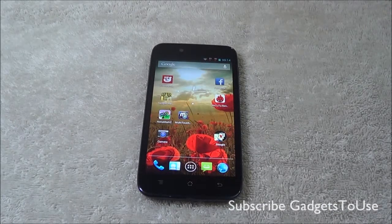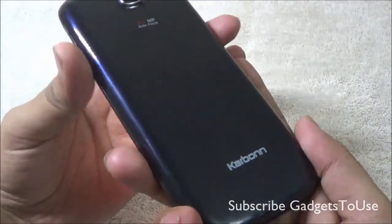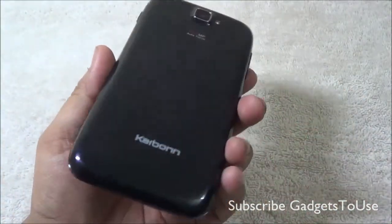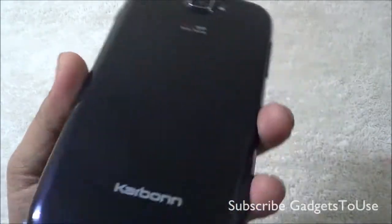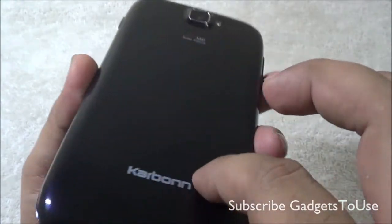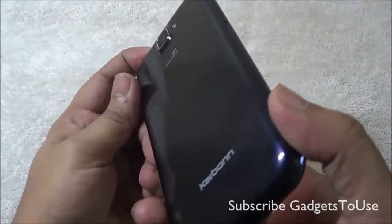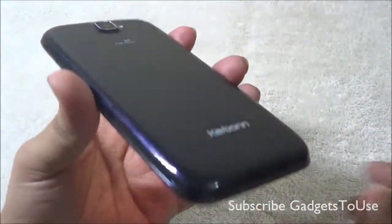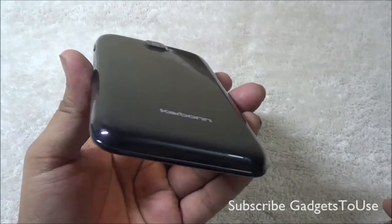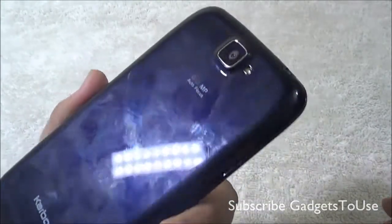Hey guys, this is Abhishek from GadgetTube.com and today we are going to do a full review of the Carbon S5 Titanium. The device looks pretty good in terms of overall look and feel as well as build quality. The build quality is pretty good — you have nice quality plastic and other materials which Carbon has used while manufacturing this phone. From the design you might confuse it with a high-end Android phone, but it comes at a very basic price point of around 10 to 12 million rupees, so it is a budget Android phone with a premium look.